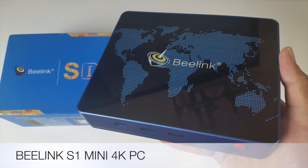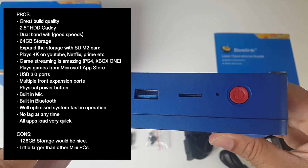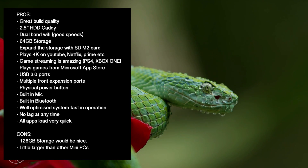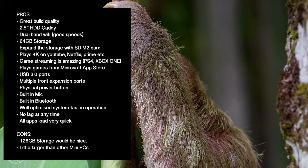That was the Beelink S1 mini PC. Let's break it down with some pros and cons. This mini PC is essentially the same as the Beelink M1 which I've previously reviewed, but in the new S1 you have double the RAM, a built-in microphone, a 2.5 inch hard drive caddy and multiple very convenient expansion ports on the front such as USB 3, micro SD, USB Type-C and a few others. You can play and stream 4K content including Netflix, YouTube, Amazon Prime, Hulu and more.